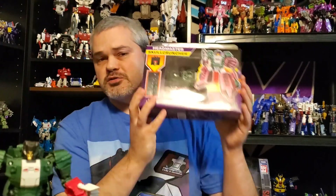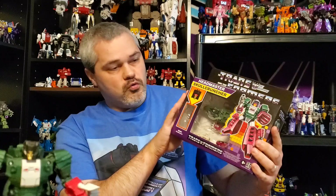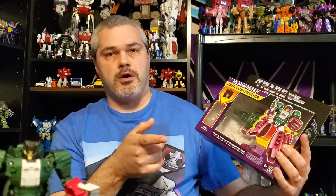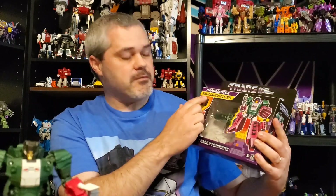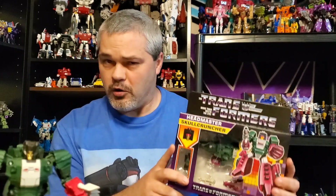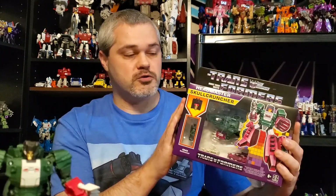Welcome everyone to this Transformers review. We're taking a look at the newly released retro box Walmart exclusive headmaster Skull Cruncher. I found all three of the new wave 2, which is Highbrow, Skull Cruncher, and Weirdwolf. They actually gave him his name back, because the Titans Returns version was known as Skull Smasher, so they restored his original name, Skull Cruncher.